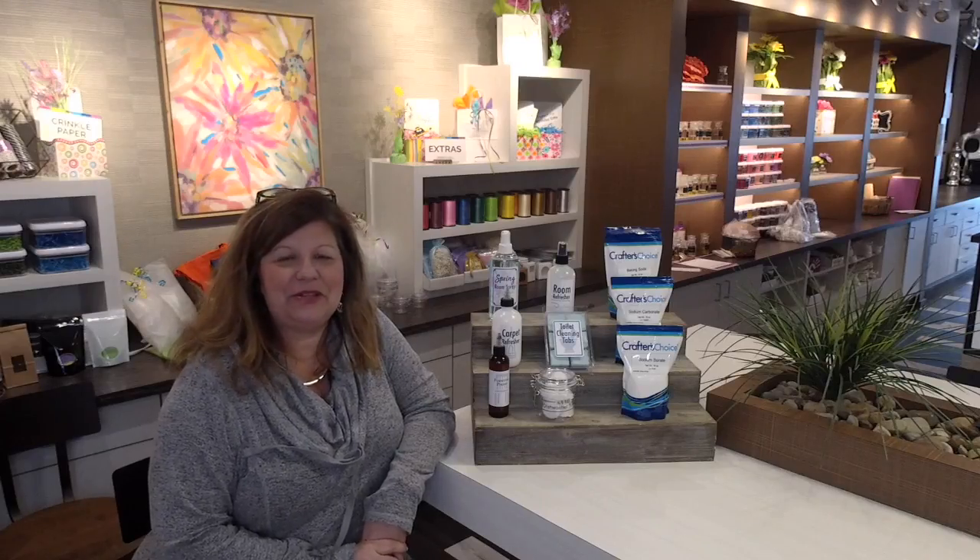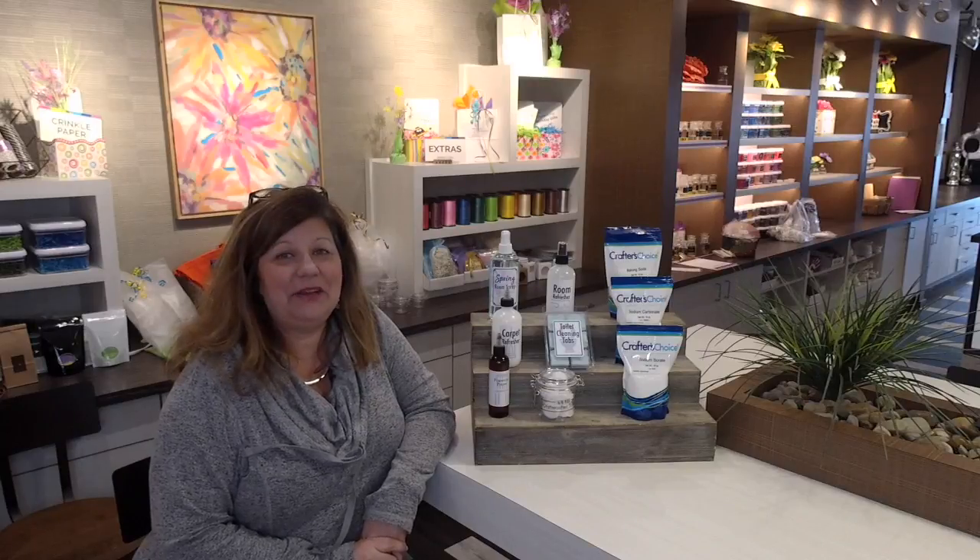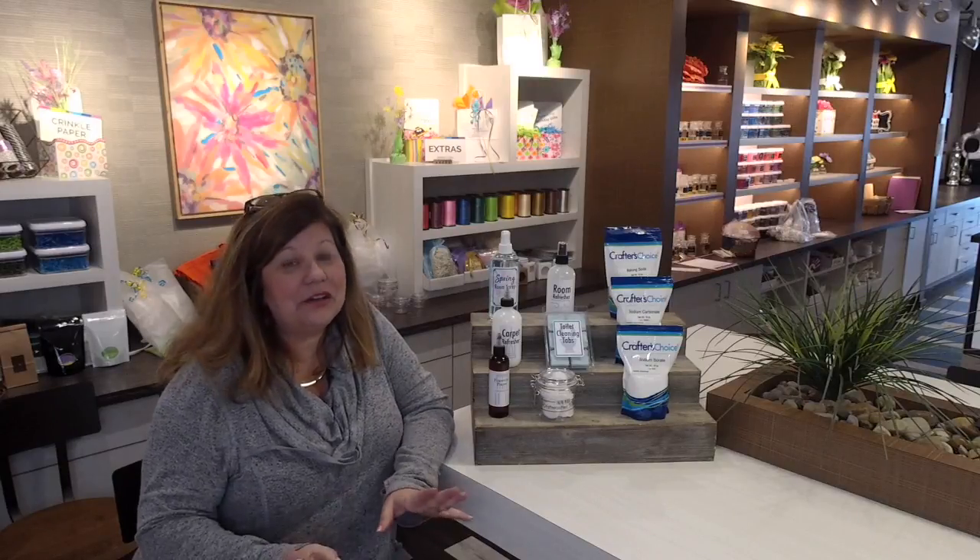Hi everyone, it's Debbie May from Wholesale Supplies Plus. I'm here at Handmade Studio — they have a wonderful open house going on today. So if you're in the area, they have 25% off their essential oils and they have a super fun face mask bar, which is free.